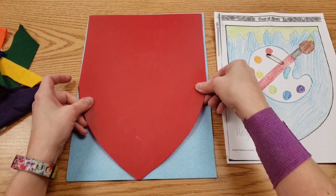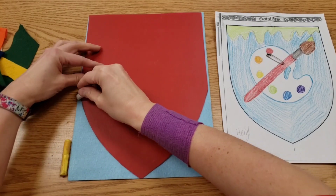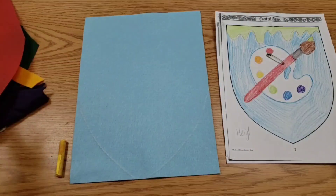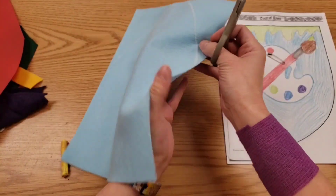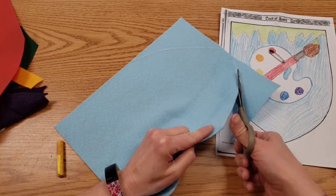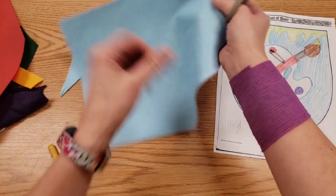I do have a stencil that we can trace — just lay it down towards the top and take some chalk, whatever color shows up best on your cloth color, to draw. The reason we're using chalk and not something else is that chalk will rub off eventually, so we won't see the lines. Then it's time to cut on the line. Your scraps are good — we can use these, don't get rid of them.